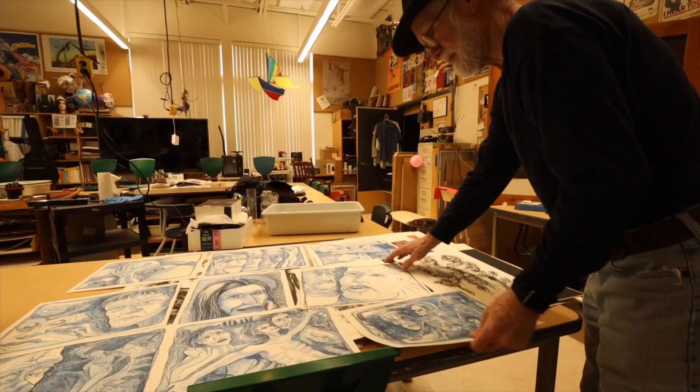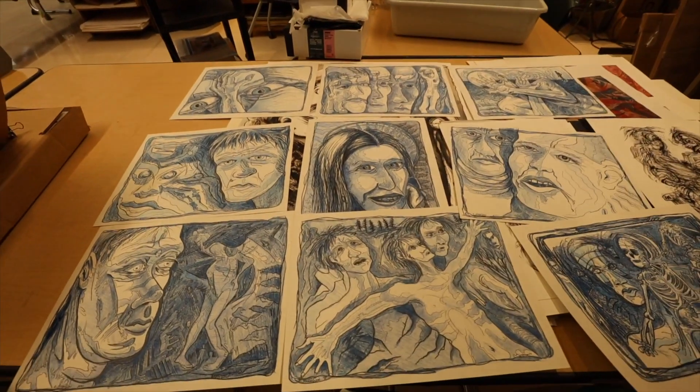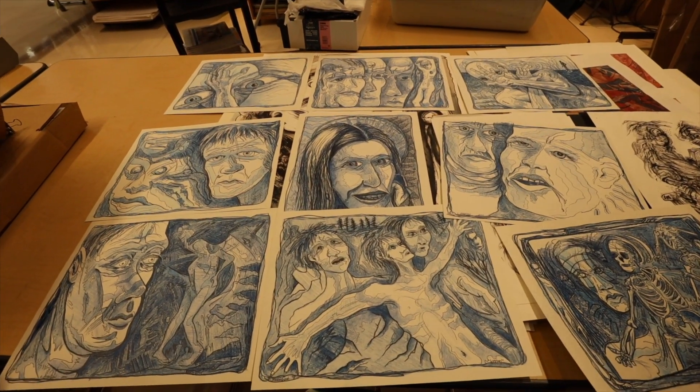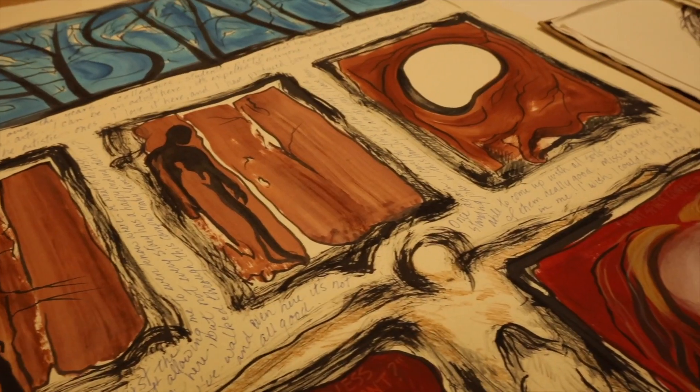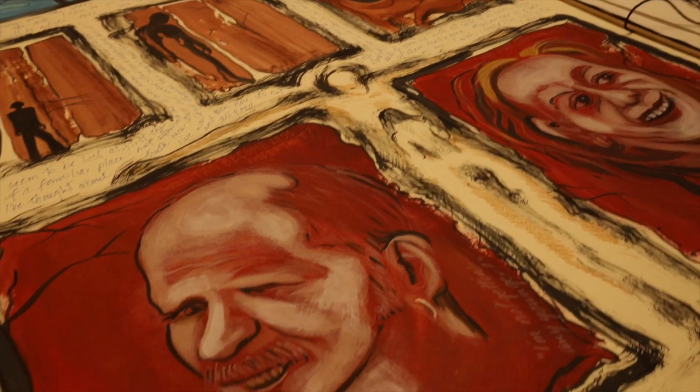For me, art is always cathartic. It pulls out — it gives you a chance to examine your soul, I think. The beauty and the interesting part of that is that my best art, the art most meaningful to me, comes from times when things are difficult and I need to vent.